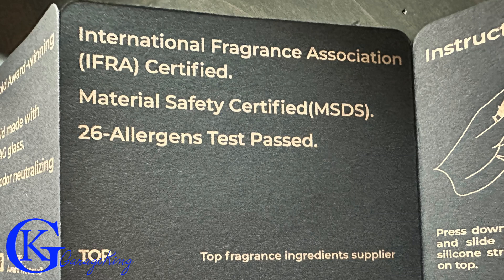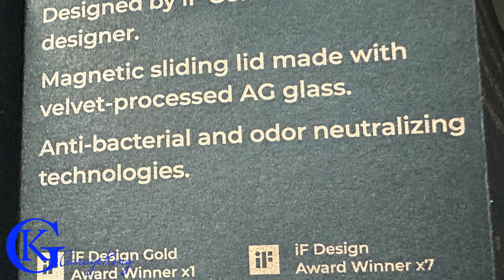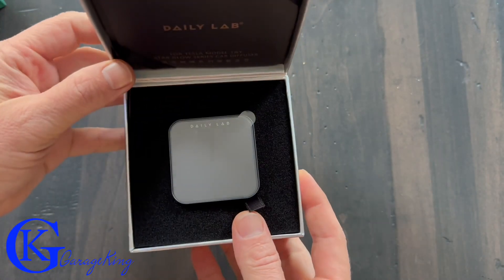Now in terms of build quality, I must say the build quality is fantastic. They are actually built very well and probably will last you a lifetime. Let's have a closer look.